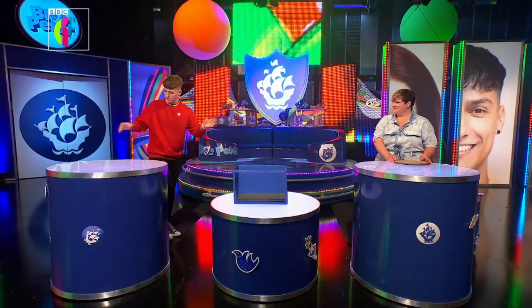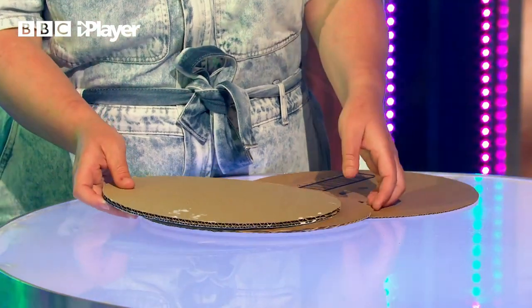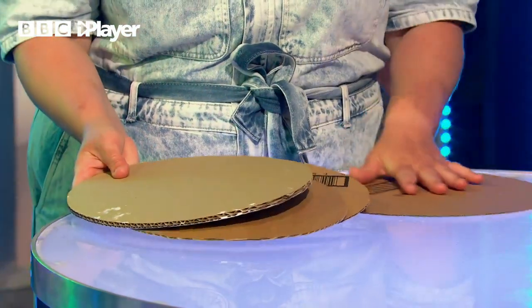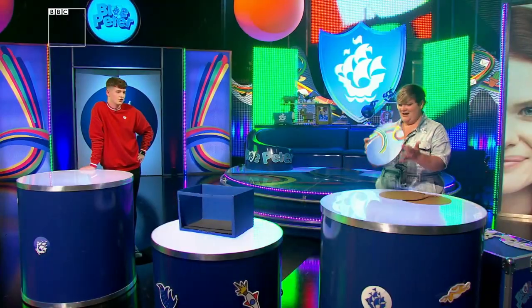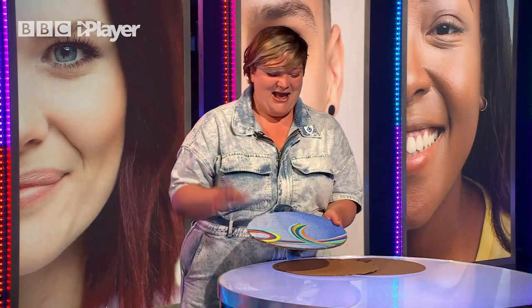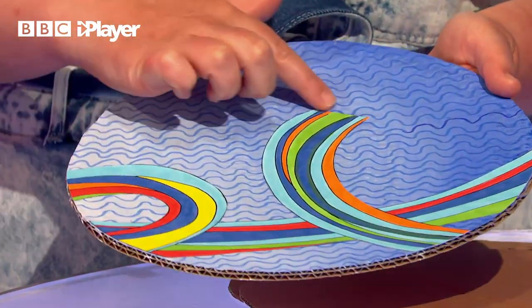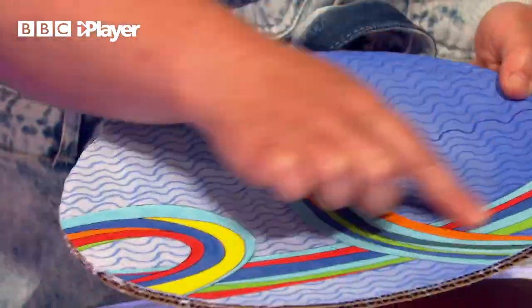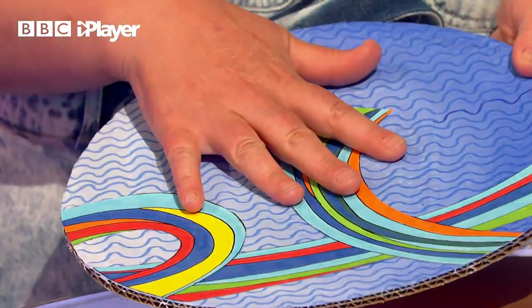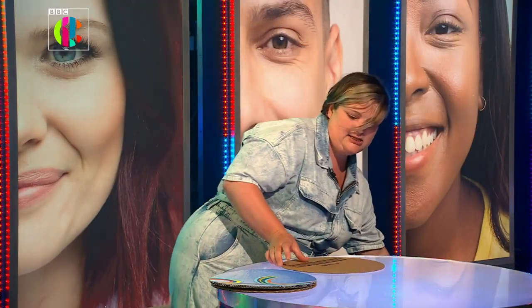Next we're going to make our circular stage, or rostra, like the one behind us. Take a plate and draw around some thicker cardboard - you need four circles: three slightly smaller and one a little bit larger. Paint one of the smaller circles to look like the top of our rostra. I painted this light blue and then taken a felt tip pen and drawn lovely little waves to create that design. These extra swirls we've done on a separate piece of paper and then stuck them on afterwards. Get your larger circle and cover that in tin foil.